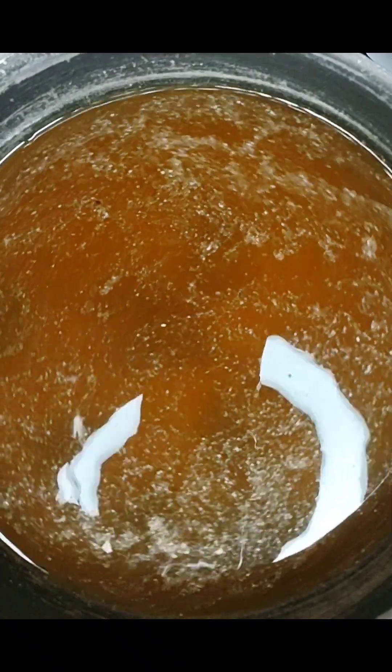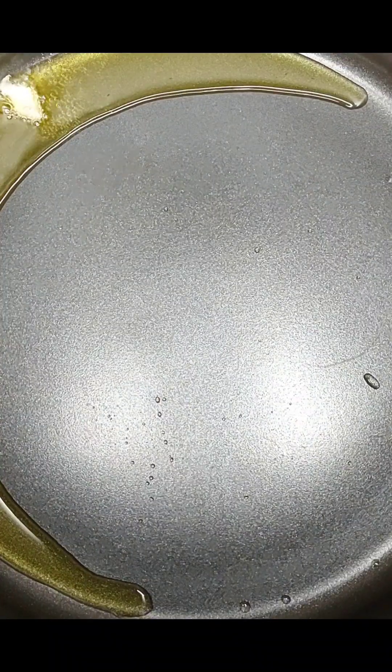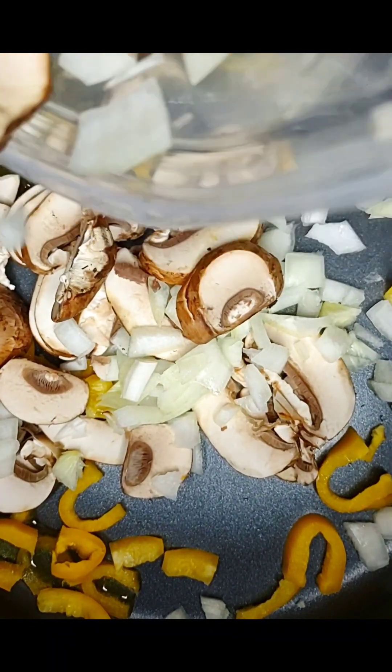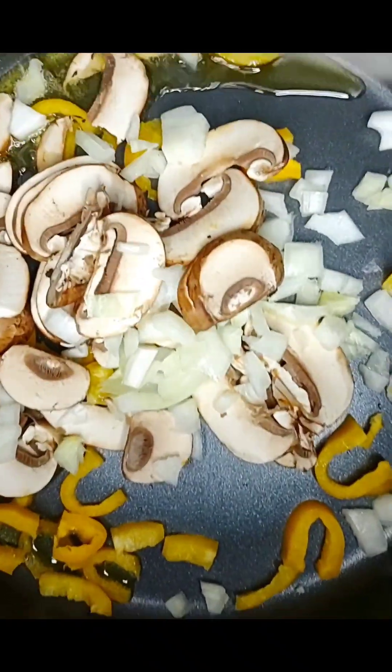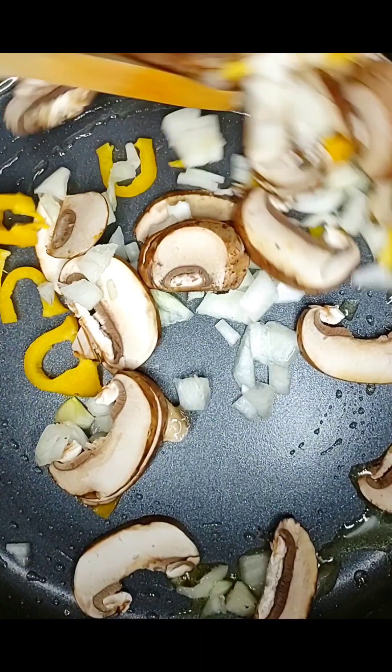First thing we're going to do is start with our broth — that is the beef stock. We're just going to add some water, some onion powder, some garlic. While we're doing that, we're going to brown off our onions and mushrooms. A little bit of pepper — you could skip the pepper if you don't really like the spice.